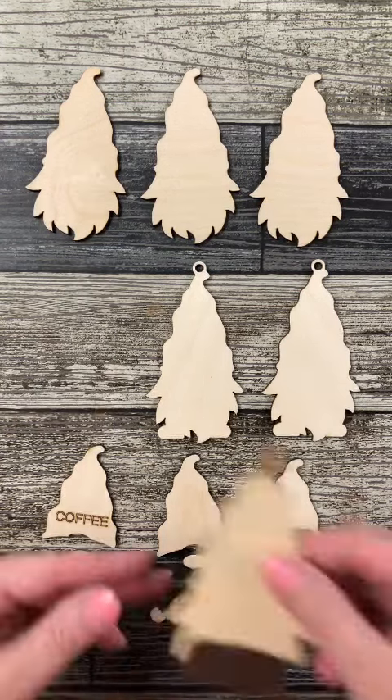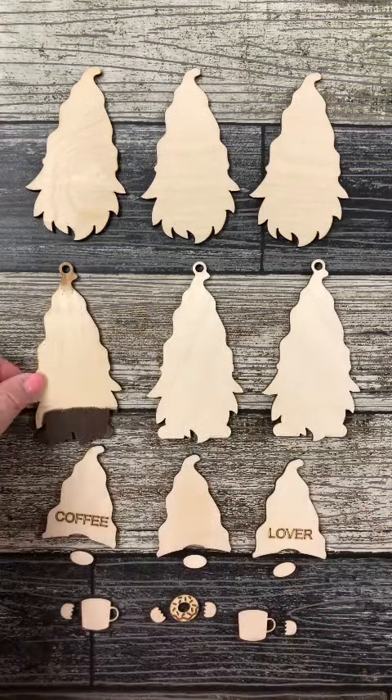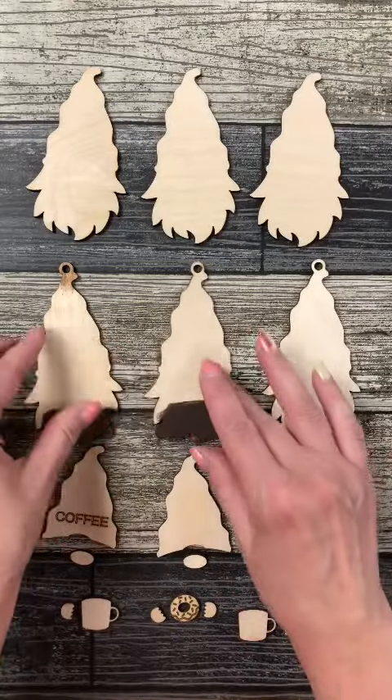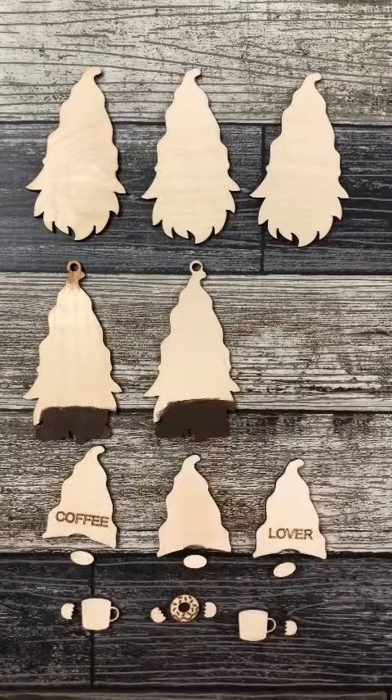Hi everyone, it's Leigh from Gnome and Backyard, and you asked for a quick video tutorial on how we painted our Coffee Lover Gnome ornaments. Well, here it is.